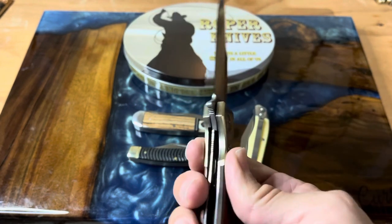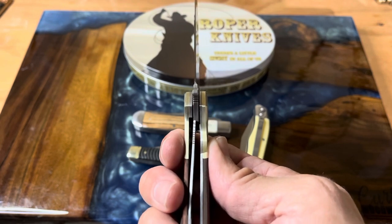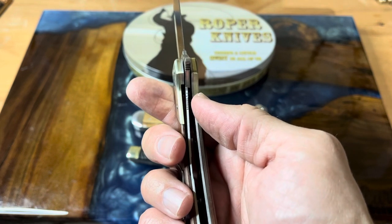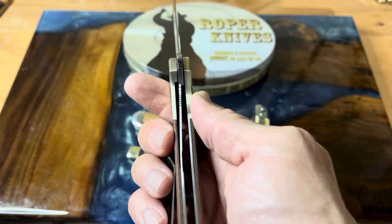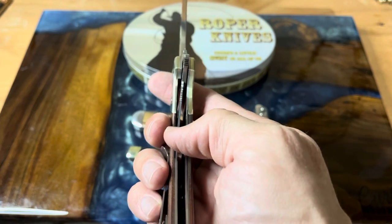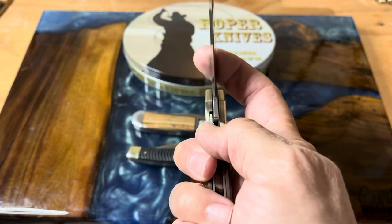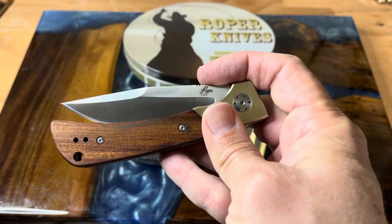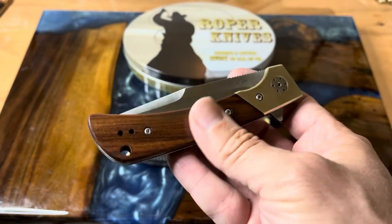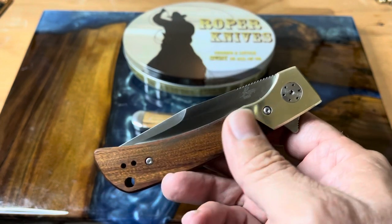Let's get a look at the lockup. It's got really nice positive lockup on the liner lock. They call it a frame lock, but to me it's a liner lock because it's in the liner, not the frame — unless they're calling the inside liner the frame, which I guess is possible. You can call anything whatever name you want. Anyway, I've been schooled on that — thank you, Patty. But yeah, this has just been a fun knife. I really like it a lot.